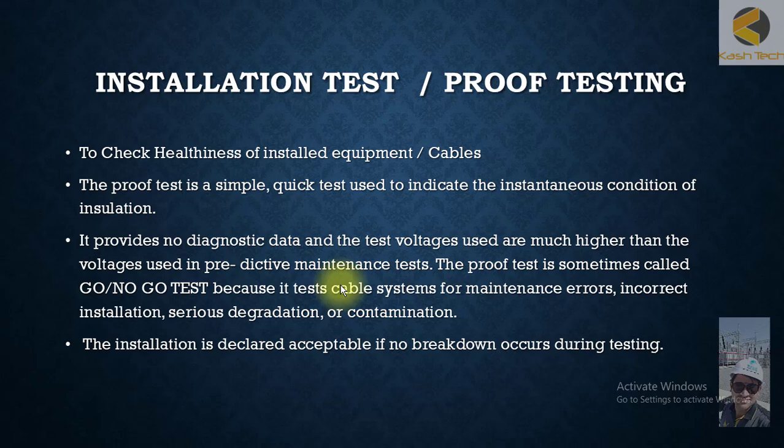In this session we will discuss installation test or proof test in detail. To check the healthiness of installed equipment, we perform proof testing. The proof test is a simple, quick check test used to indicate the instantaneous condition of insulation. It provides no diagnostic data, and the test voltages used are much higher than voltages used in predictive maintenance tests. The proof test is sometimes called a go/no-go test because it tests cable systems for maintenance errors, incorrect installation, or serious degradation.